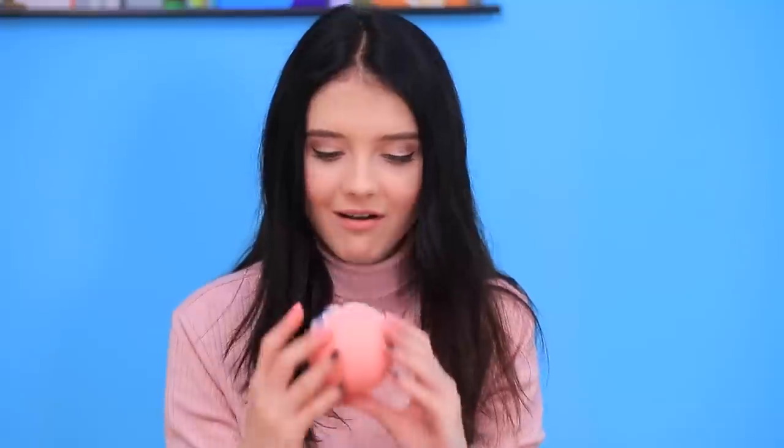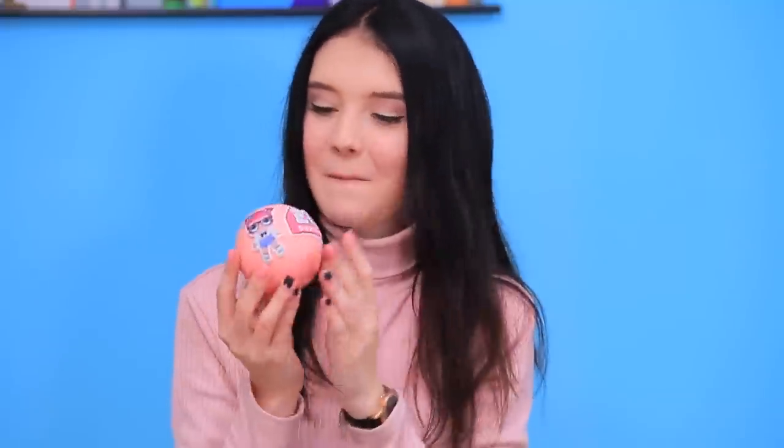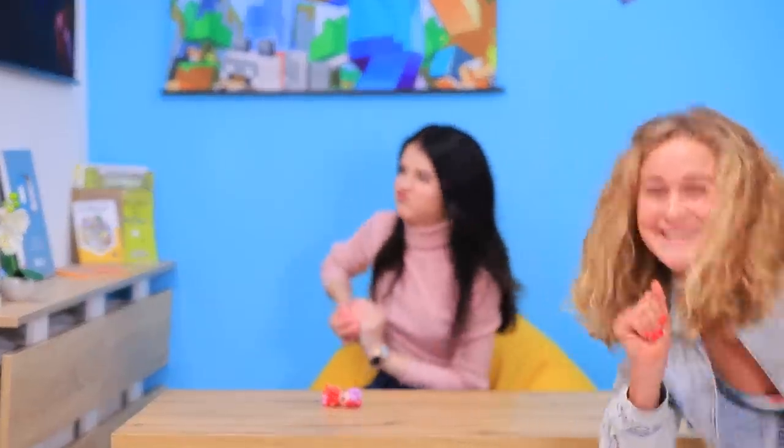Here are my LOL dolls! And here is a surprise — let's see what's inside! How do I open it? It looks like my prank worked!